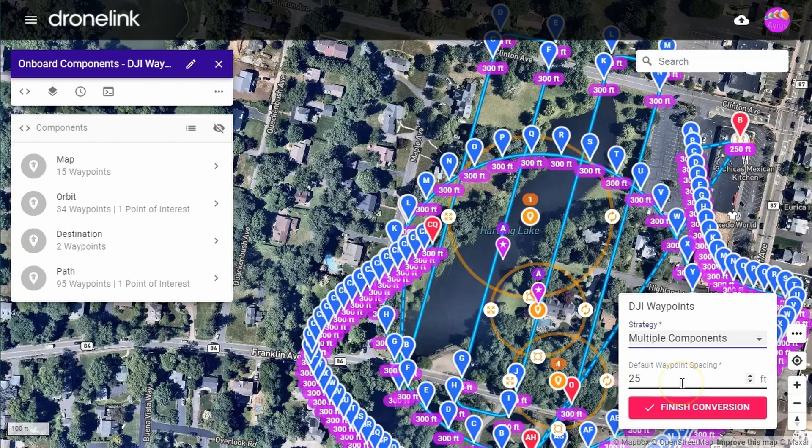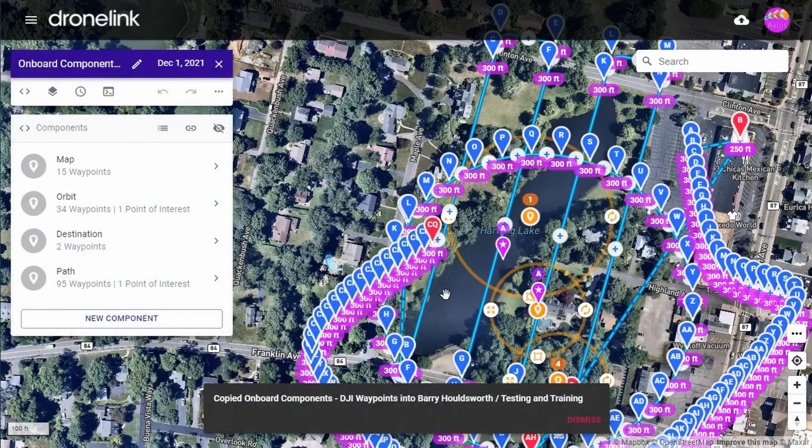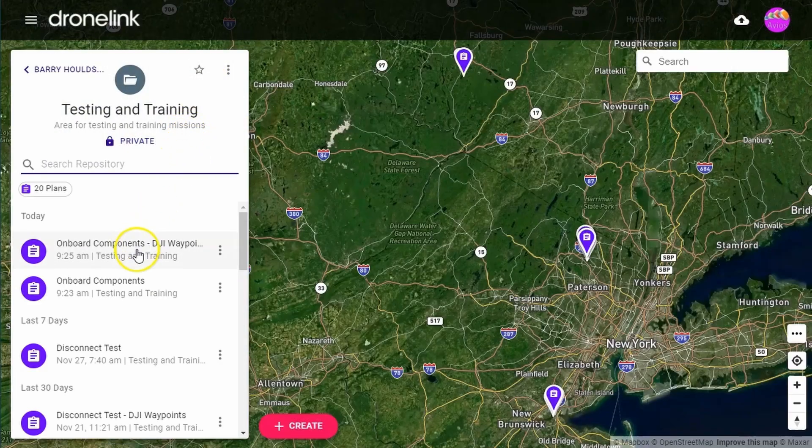Waypoint spacing can be adjusted as well — let's just use the default. Once converted, a new mission will be created ending in hyphen DJI waypoints, but your original will still be there.